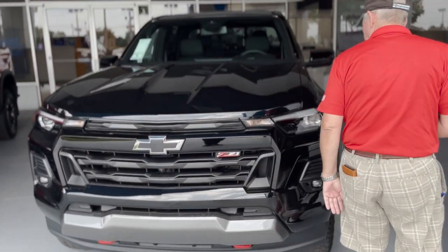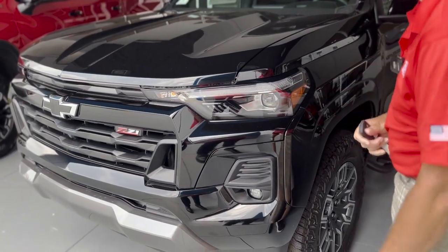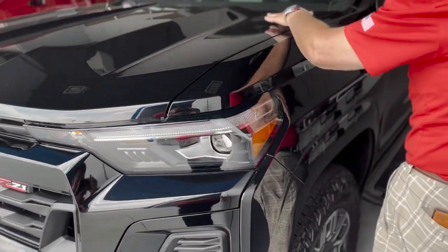Come around to the side here. These are LED headlamps, high-intensity bulbs. Look at the beautiful sculpturing on the hood.